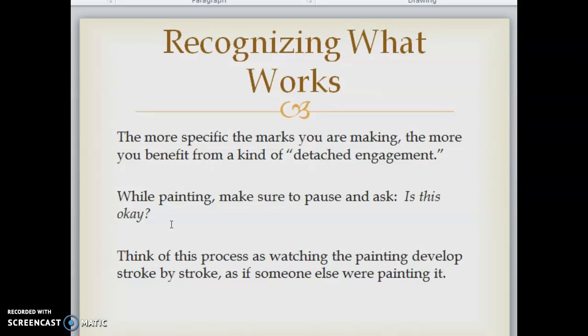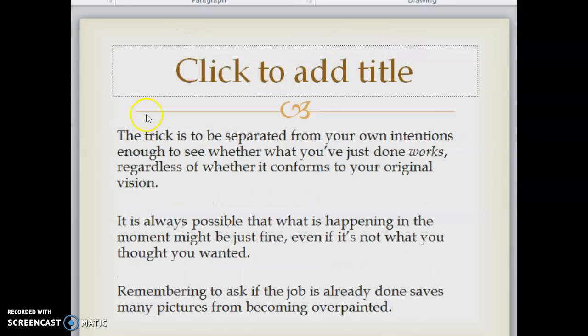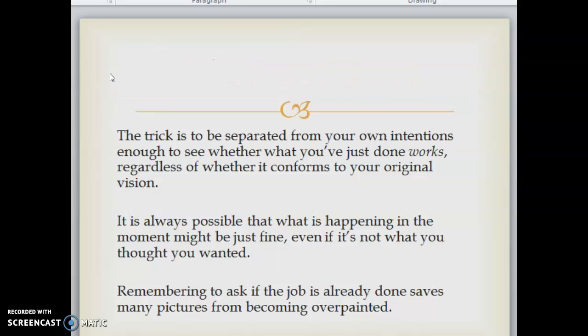Recognizing what works. The more specific the marks you're making, the more you benefit from a kind of detached engagement. While painting, make sure you pause and ask: is this okay? Think of this process as watching the painting develop stroke by stroke as if someone else were painting it. The trick is to be separated from your own intentions enough to see whether what you've just done works, regardless of whether it conforms to your original vision. Remembering to ask if the job is already done saves many pictures from becoming overpainted. Being deep into your own agenda can blind you to what is right before your eyes.